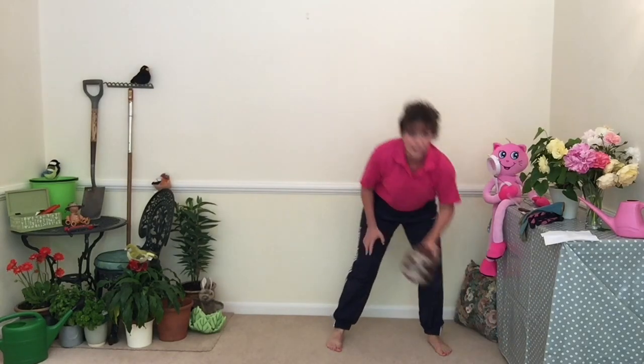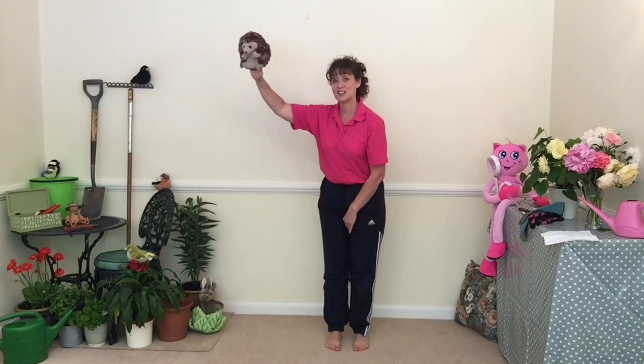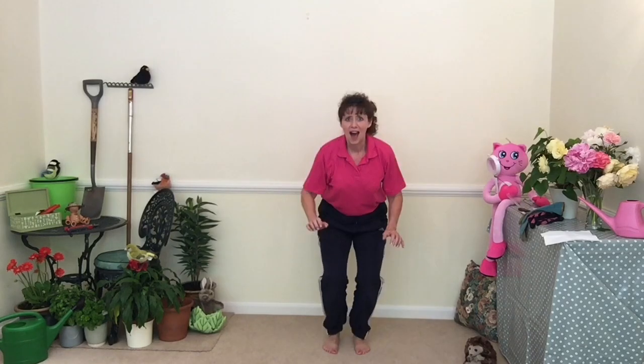Grown-ups, you might like to encourage the children to jump by maybe holding the animal up so they can jump up and try and touch their favourite toy. Shall we have a go together? Are you ready? Swing those arms, jump like a flea, nice and high. How high can you go? Jump! Well done.